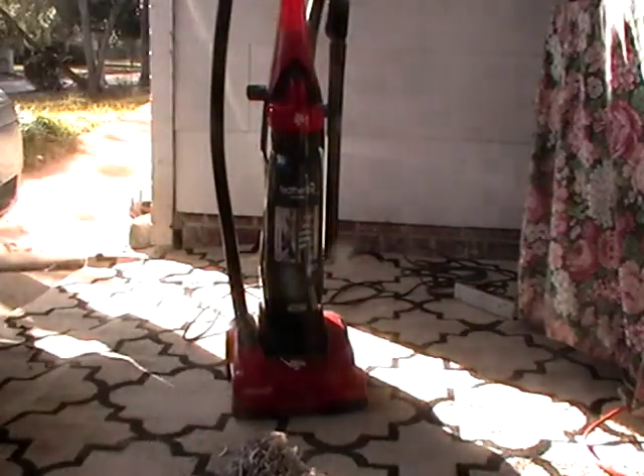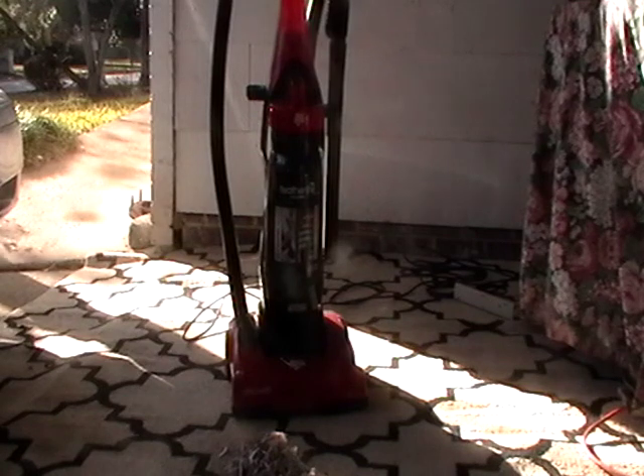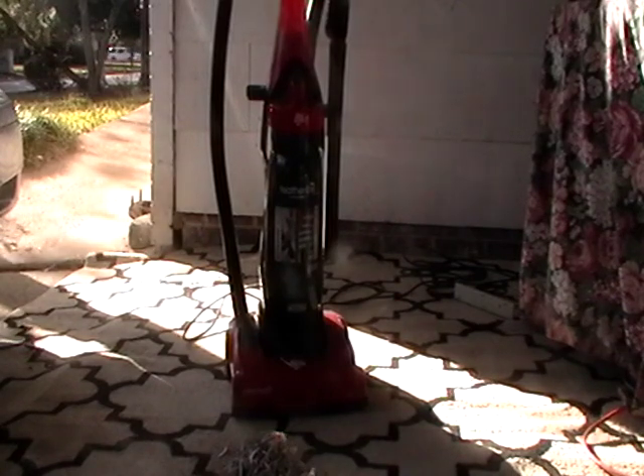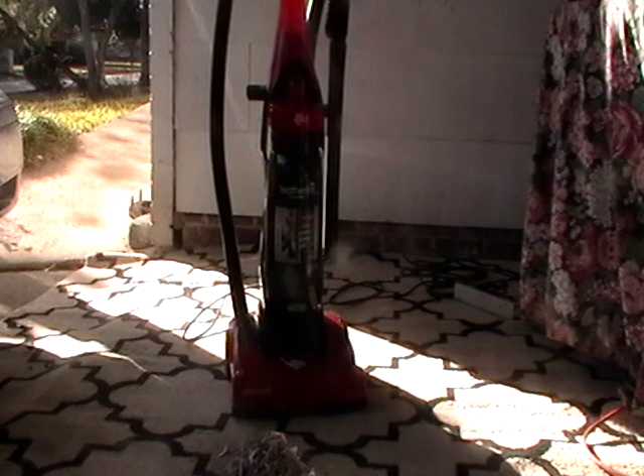So it is a nice, powerful little Dirt Devil — very dependable Dirt Devil vacuum cleaner, bagless cyclonic with a rinseable filter.